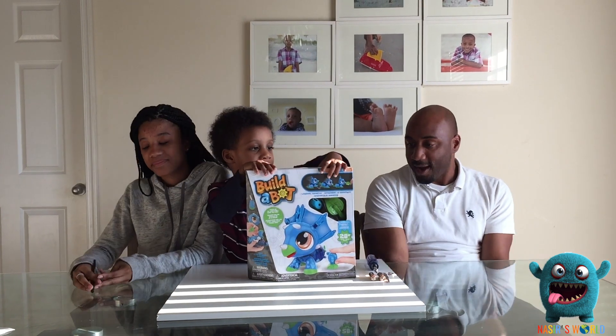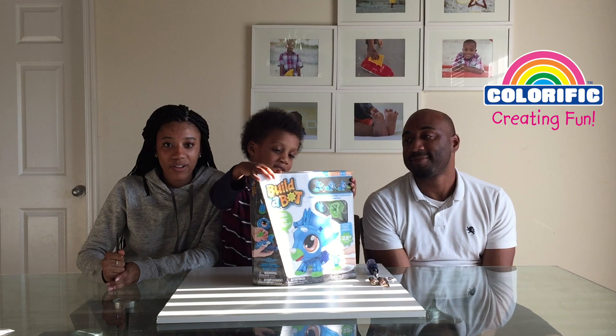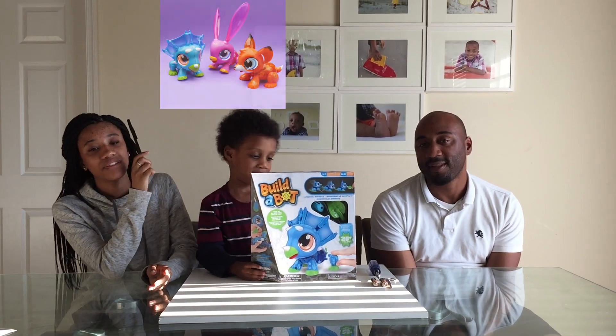Welcome to Madrid's World! Today we're doing an unboxing of Build-A-Bot. This was brought to us and sponsored by our good friends over at Build-A-Bot and Colorific. They're available at Walmart, they're for ages 5 plus. They also have two other ones, the Fox and the Bunny, you can see them right here.